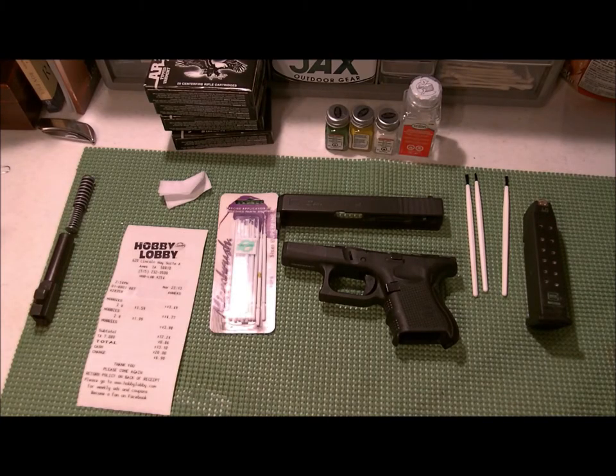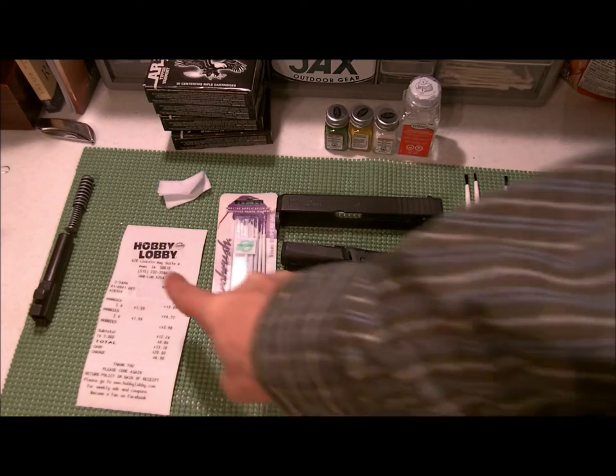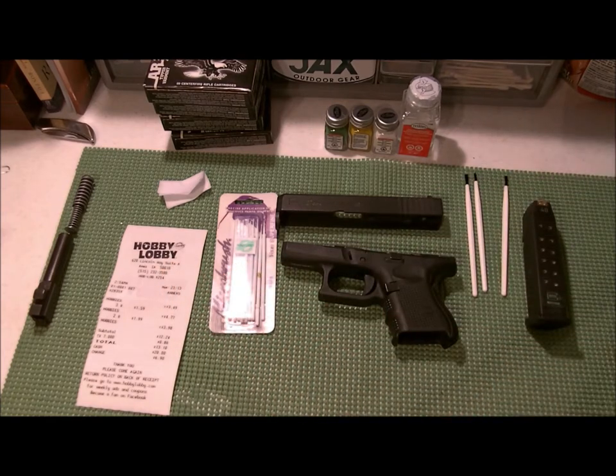Hey guys, kind of bored this morning and I got to thinking I wanted to do some painting. After going around looking for guns and ammo and stuff like that, I went to the Hobby Lobby and got some paint and some thinner and some brushes. I decided I'm going to try and paint my slide on my Glock — not the whole thing — you'll see what I'm talking about, and just some other accessories.